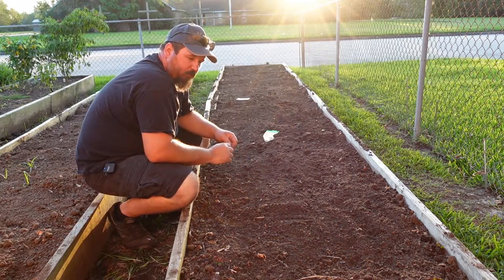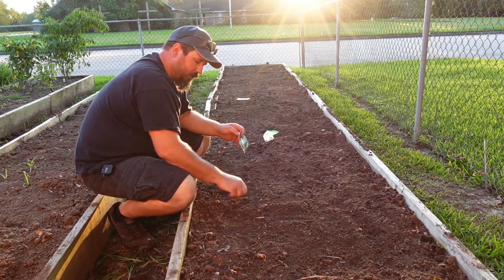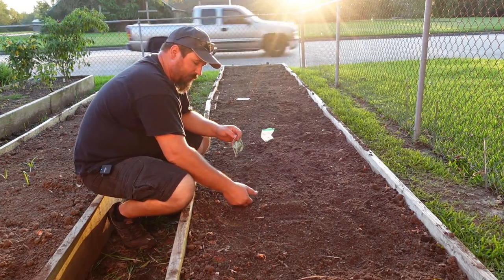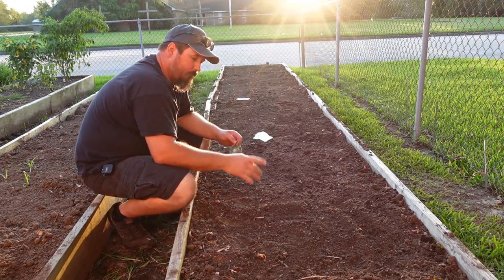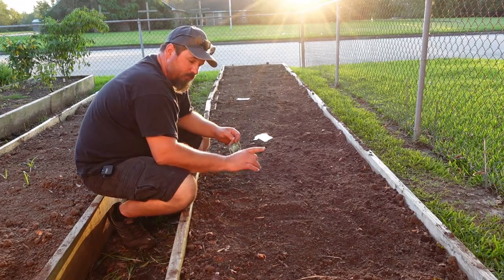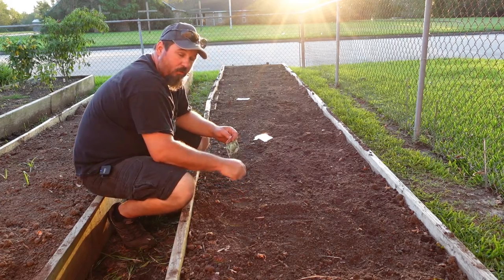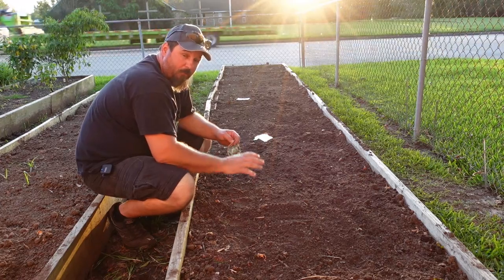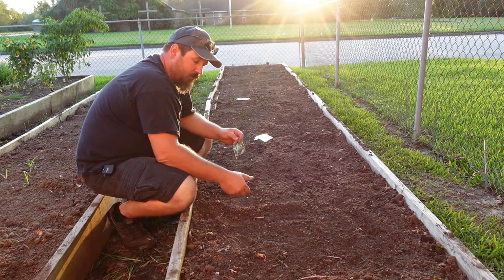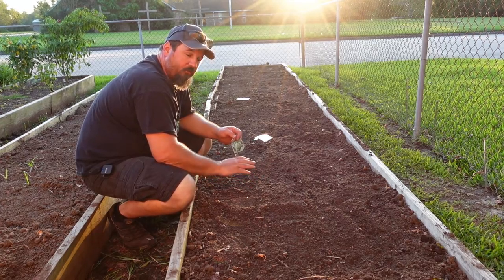All right guys, now that everything's planted, we're going to give everything a light pat. You just want to give them a slight pat down. The reason is that air is the enemy of seed germination — they like to be tucked in really well and tight in that soil. I'm not saying to punch the soil and compact it down, but give it a nice little pat to make sure there's no air in contact with the seed, because that will hurt germination a lot.